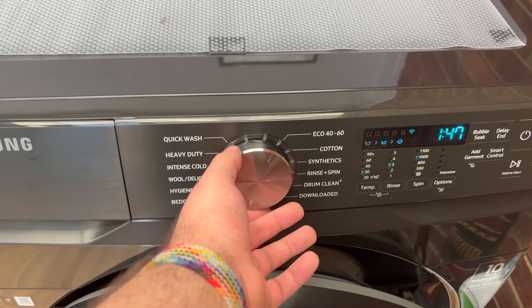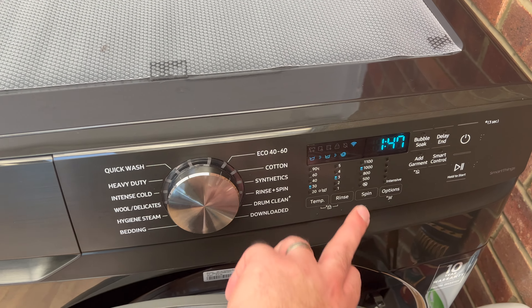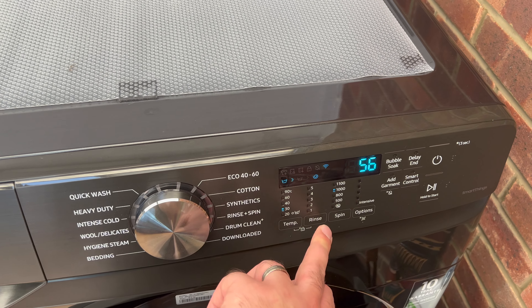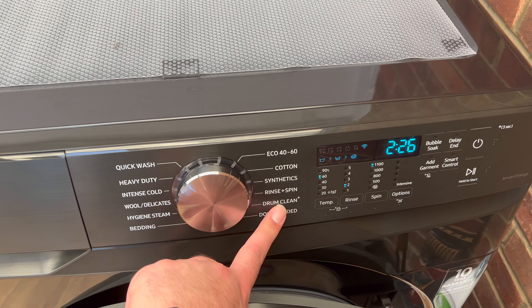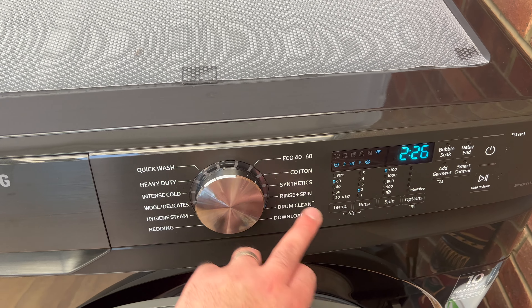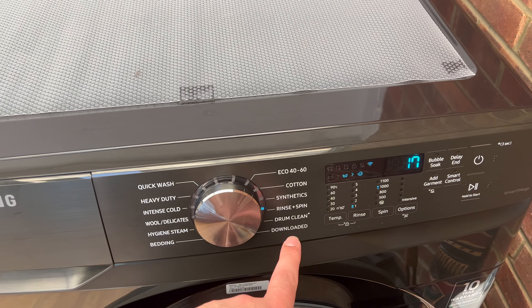Steam is good. The bedding cycle is very, very good — it does sense on that too. All cycles are adjustable, including the rinse settings. The drum clean cycle is coming up soon because it only needs to be done every 40 washes. Rinse and spin is super handy as well.